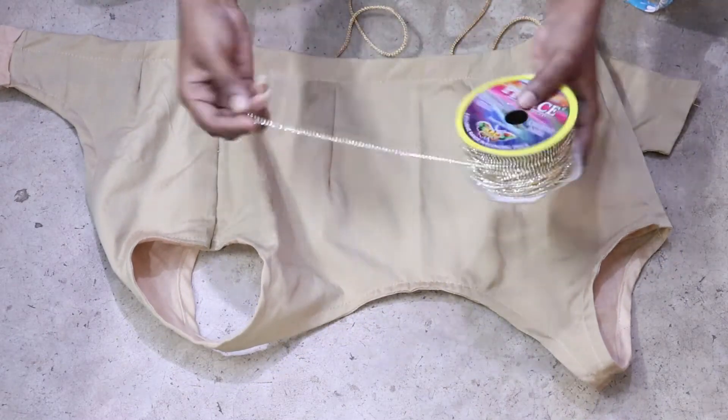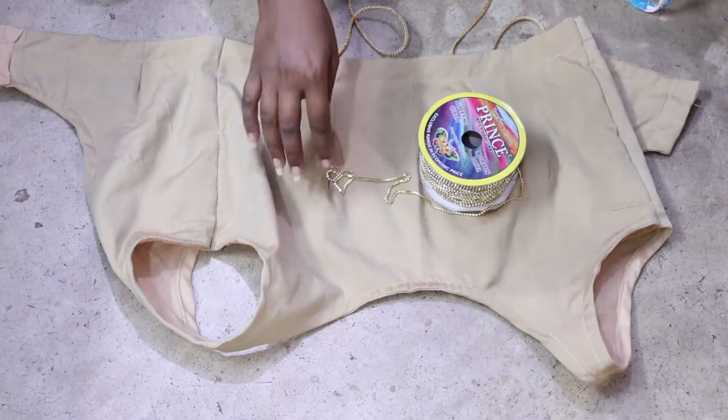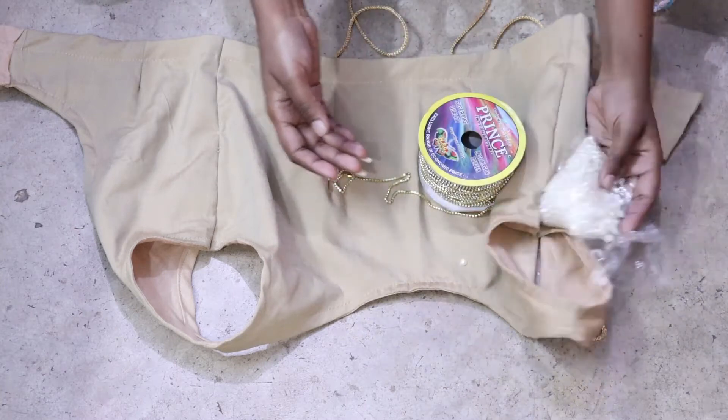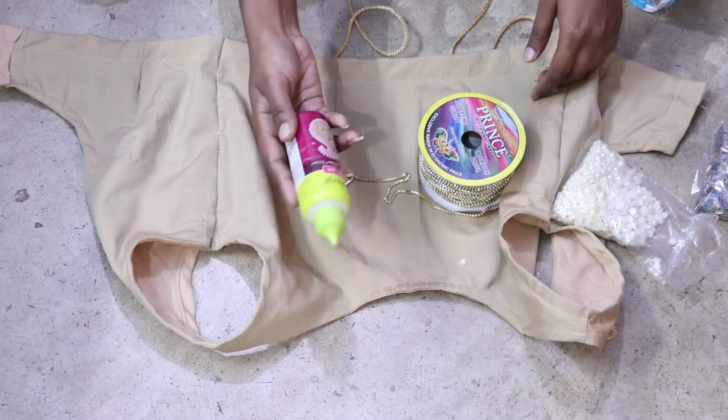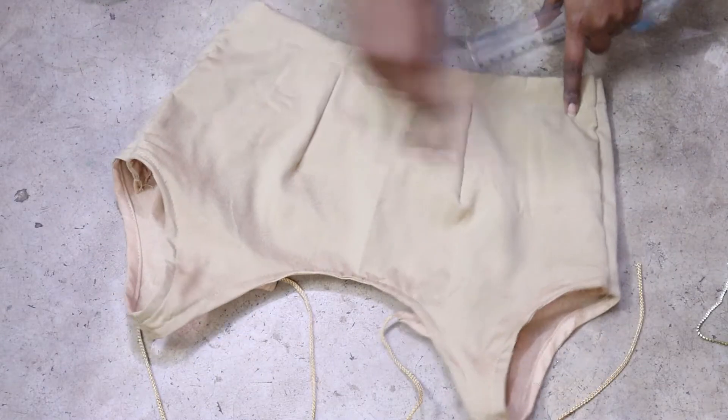In this blouse I have used a stone chain. I have some white color of pearls. If you don't want to use pearls, you can also use stones. And I have used fabric glue.